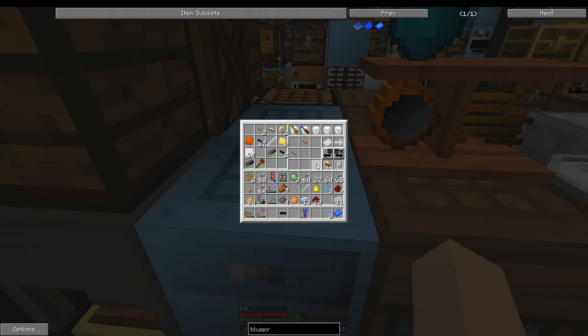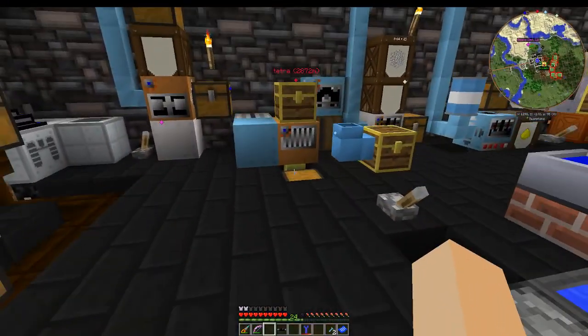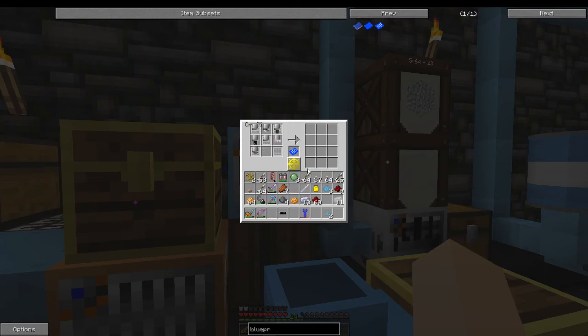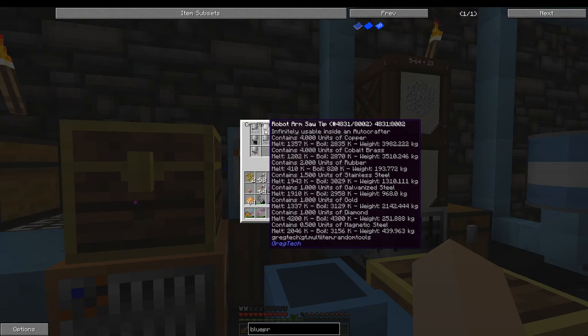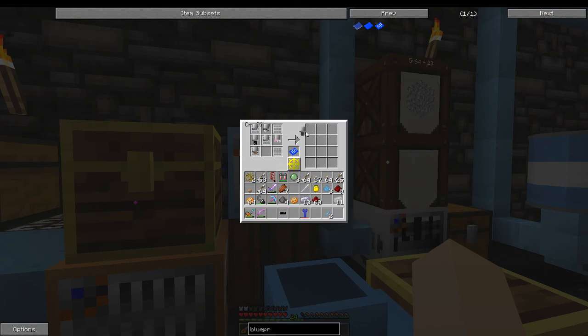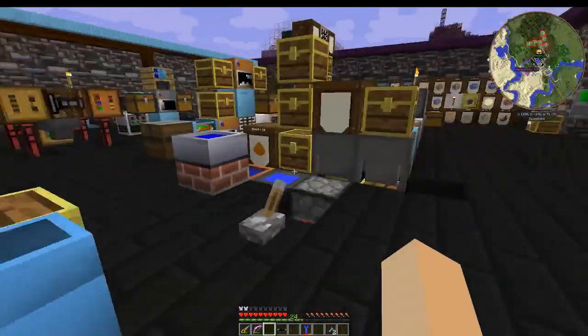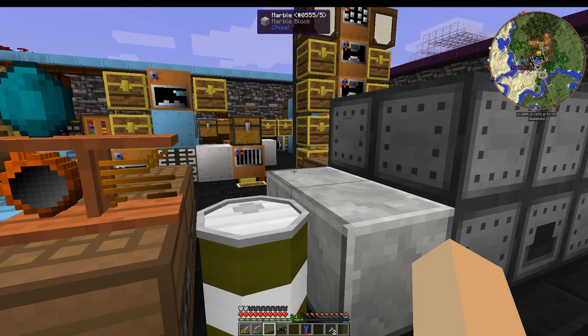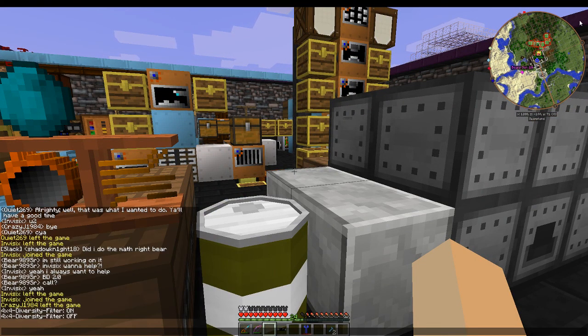You take the blueprint over to the auto crafter, drop it in the right slot, pull the tips out, give it the materials, and it'll craft the item. That's how you use the auto crafter.